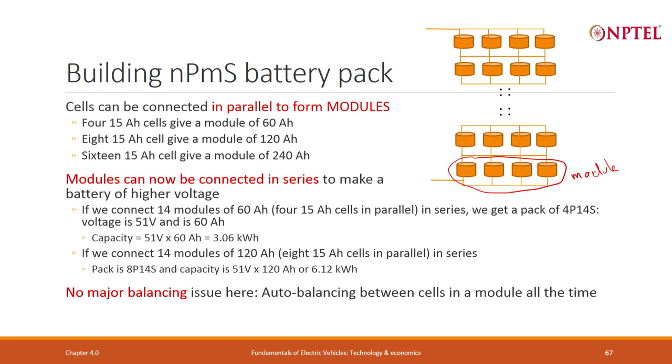There is no major balancing issue with NPMS. Within a module there may be some balancing, but cells in parallel must be carefully chosen to be exactly similar. During charging and discharging, you must ensure different currents do not flow. The resistance between parallel cells must not differ — if resistance is different, different currents will flow. There is self-balancing, and some additional balancing can be enabled when needed.